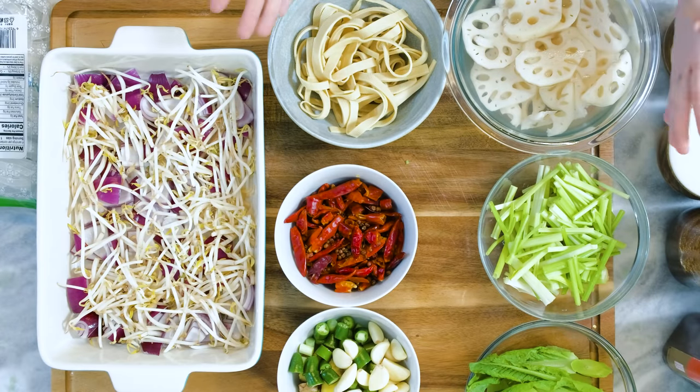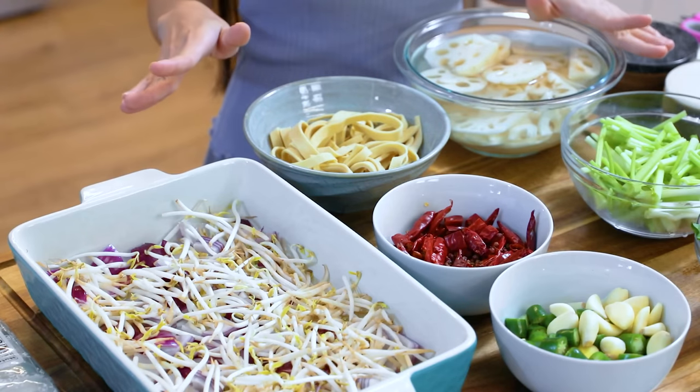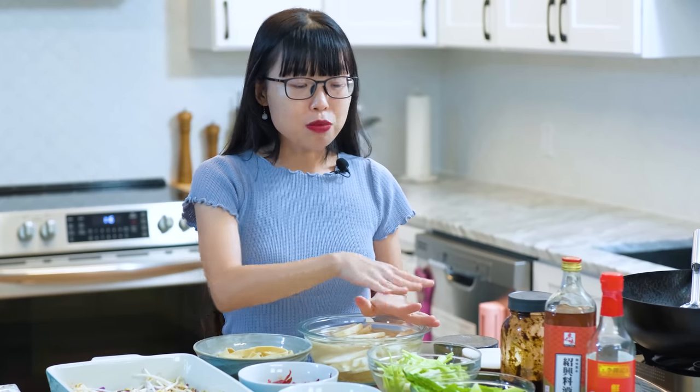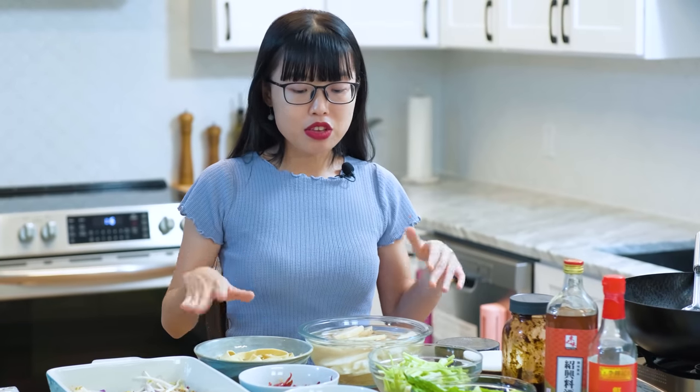The spirit of making hot pot is that you can use whatever ingredients you have in your fridge. Everything here is what I like to use. If you don't have access to buy them, don't worry about it. You can just use cabbage, carrot, potato, and it works just as well.